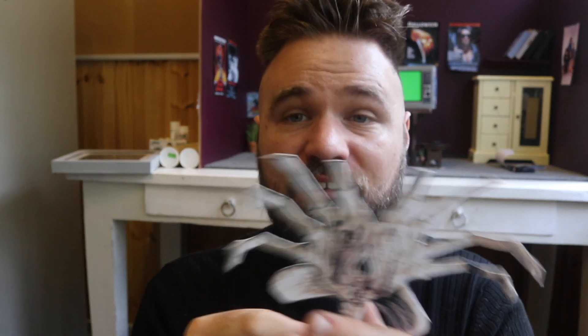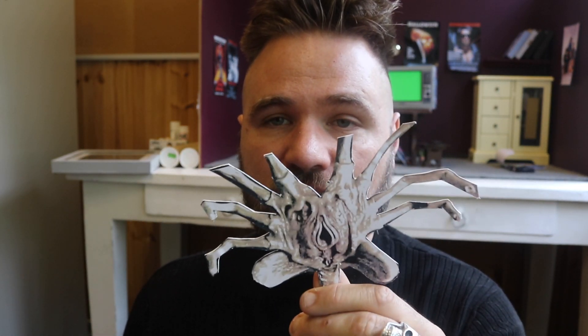Chestburster — runs across the table. And we have the facehugger. Now this isn't actually in the film — you don't see the facehugger like this in the film — but I just had to get an image of it jumping out of the egg towards the camera. It looks quite good, doesn't it? Like jumping towards the camera like that.